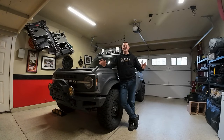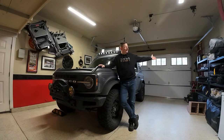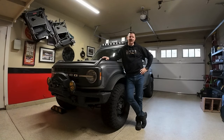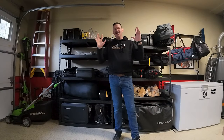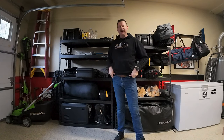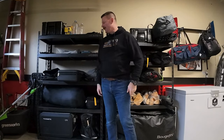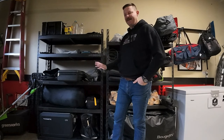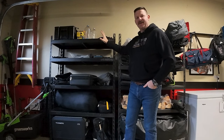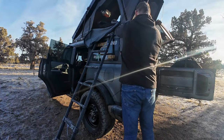Welcome to the Northwest Bronco garage. This is the Bronco I use to go out and do my explorations, and off to the left here is the shelf where I keep all my equipment. I'm going to go over what's on my shelf and how I keep things organized, and then I'm going to show you my sleeping system. Everything on this shelf has to go in the Bronco — whenever I go on a trip I can be out of here in about 20 minutes.